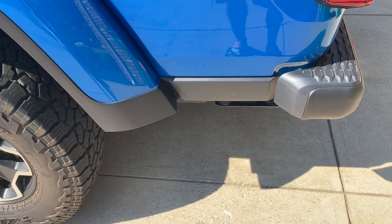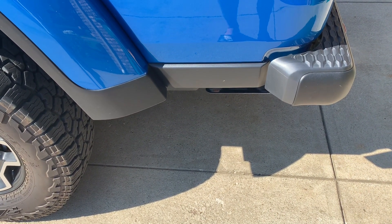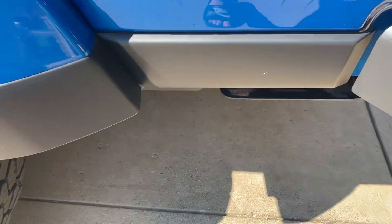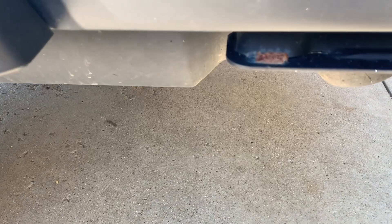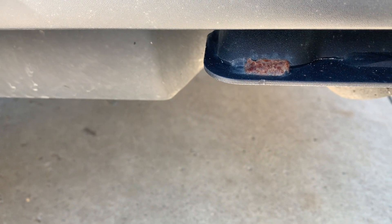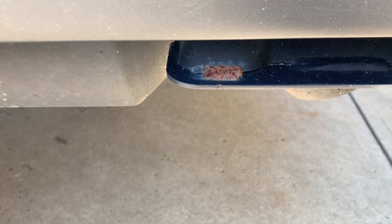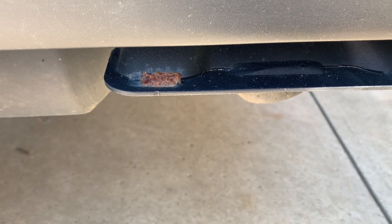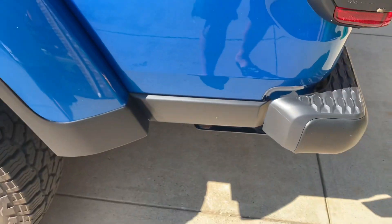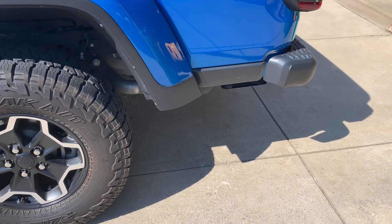This is a Rubicon model and I've already taken off the rock slider that goes back here. The reason I'm doing this is if you look at the bracket for the slider, you can see I've got some rust starting to show as the paint has just flaked off the bracket. Nothing's ever scraped it or anything — it's just the high quality paint that we get from Jeep, Mopar, Stellantis, whoever you want to call it. So I took those off so I can do some work there and get that cleaned up.